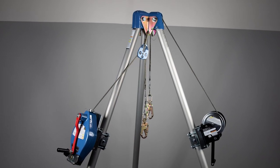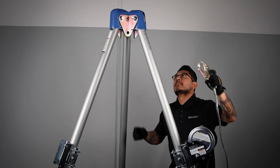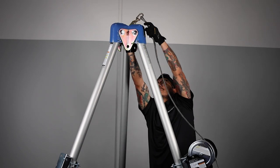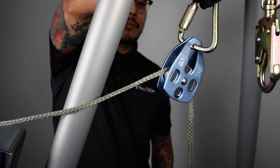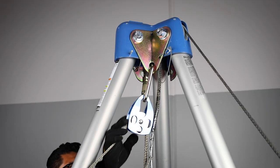If using both devices as a two-line system on a tripod, ensure the winch is attached to the leg with the built-in pulley wheel at the top of the tripod. The SRL-R will attach to either remaining leg and will use a separate pulley wheel connected to the top of the tripod.